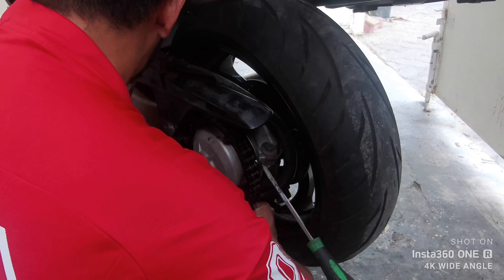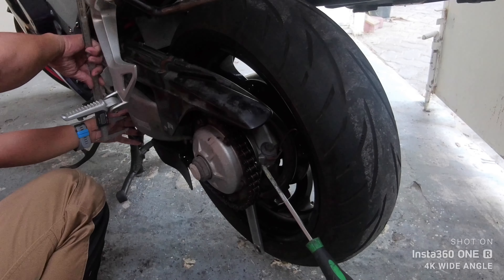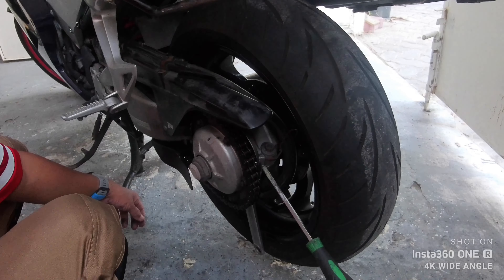The specification is 25 to 35 millimeters. That's 35 at the maximum. Push the chain downwards lightly — do not push with all your strength, just enough pressure — and then pull it up. We're going to aim for 25 millimeters, which is the minimum. Push it down and then push it up — that's 25. Then rotate your tire.